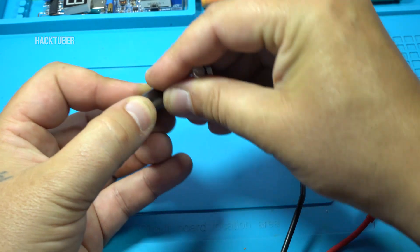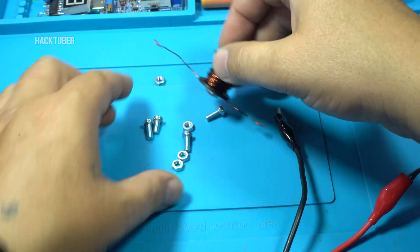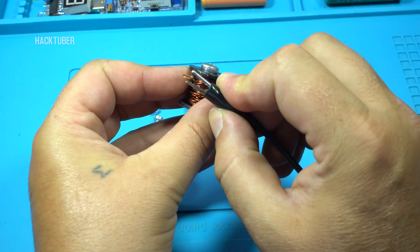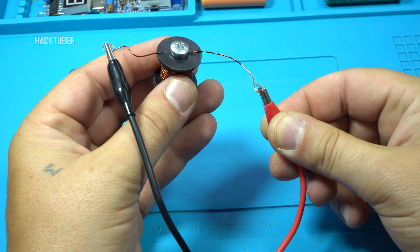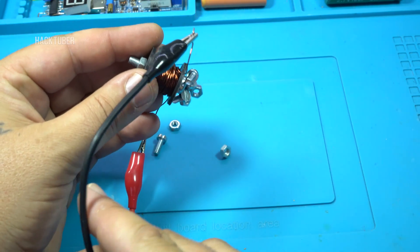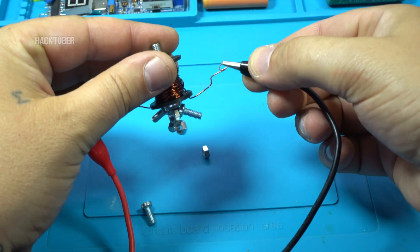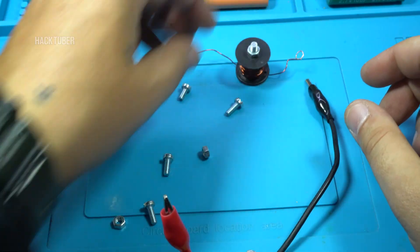Did you see that? Why is it not collecting the metal screws? Because this is an electromagnet and needs voltage or current to work. Let's try now. Let's try again. You get it. Let's continue with the project now.